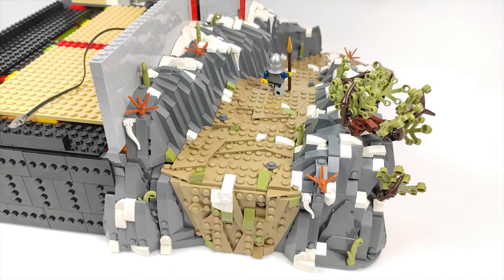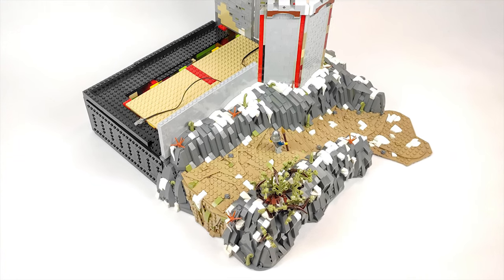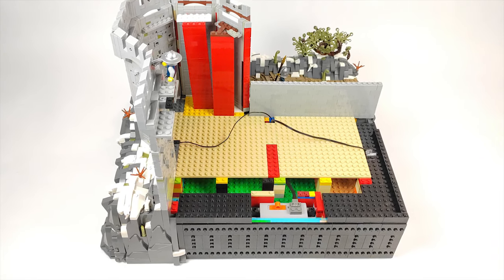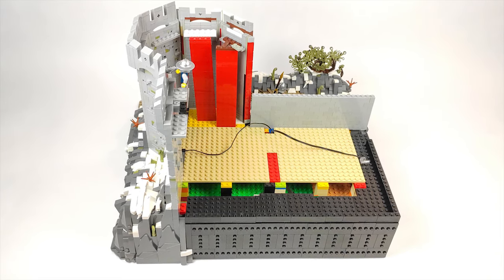And I think that turned out awesome. It's a new way to finish the side of the MOC I came up with and I think a much better one than a black border all around the build. Now if you're wondering what the lights are for, well that's my little secret but I can promise you that you will like it a lot.